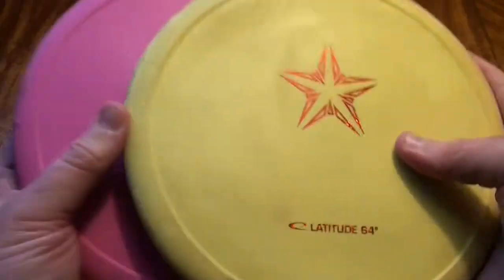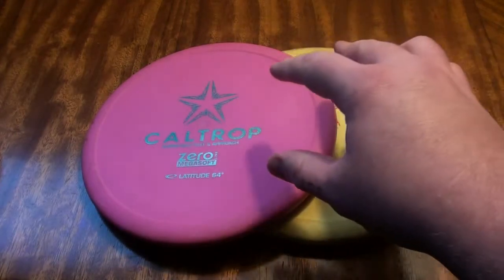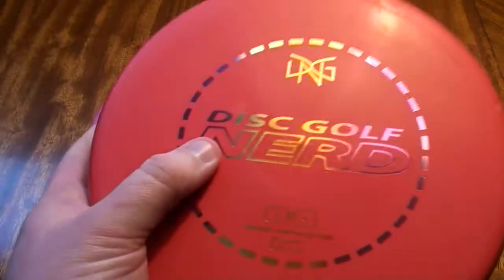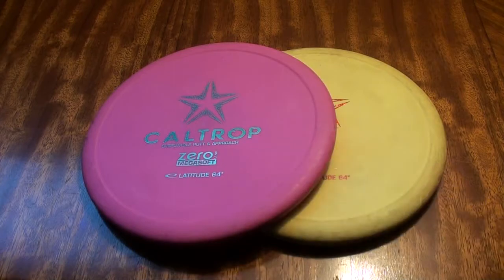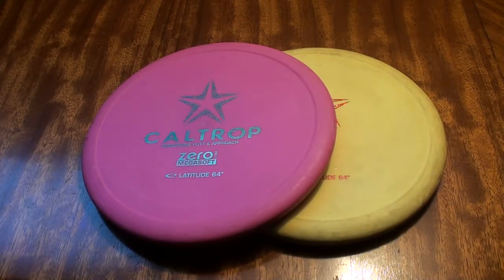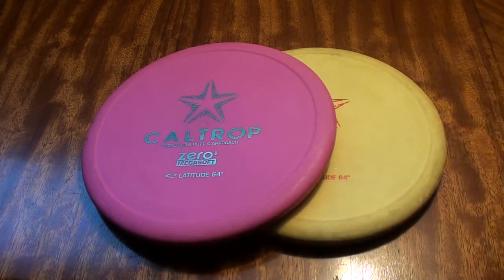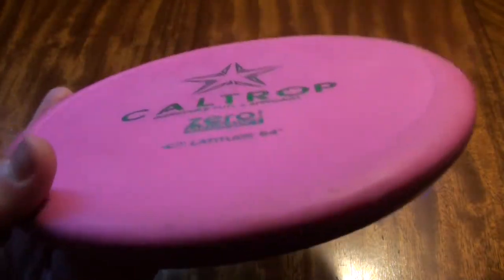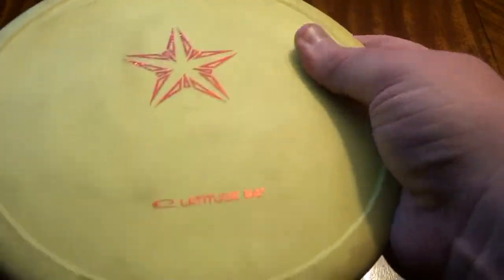Here's the Soft and the Mega Soft. What are the benefits of these? If it's the winter, the Mega Soft will probably feel closer to the Soft, and the Soft will probably feel closer to the Medium. So as the temperatures get low, you might want to look into some of these softer plastics because you know it's going to firm up in the colder temperatures and feel more similar to the Medium that you might throw during the summer. I'm carrying this Mega Soft right now for more utility shots, but it's also really great for the winter.